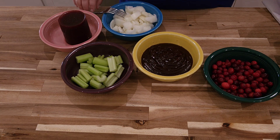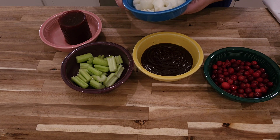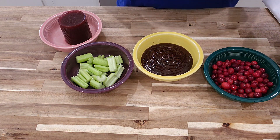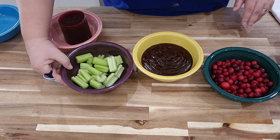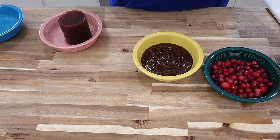Two medium onions cut into large dices — I had one large onion and a half, so that's what I used. We're going to dump that in, and then we're going to put four stalks of celery cut into large dices, and I'm going to put that in.